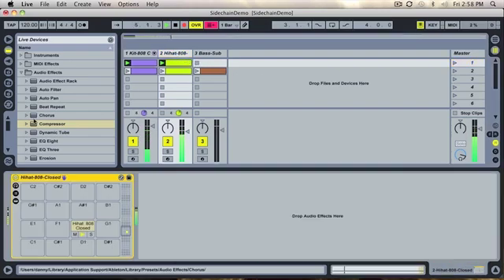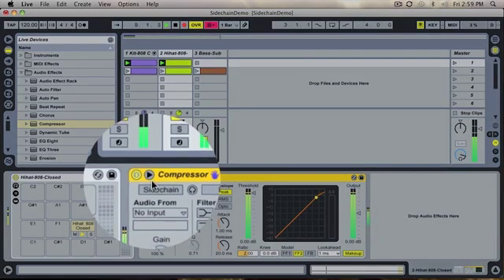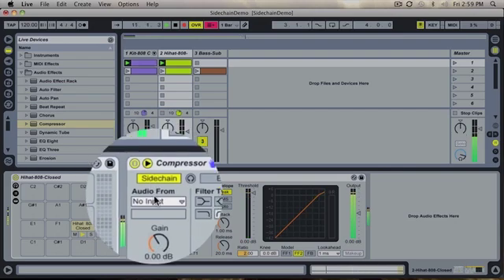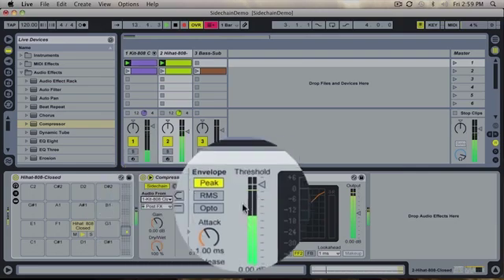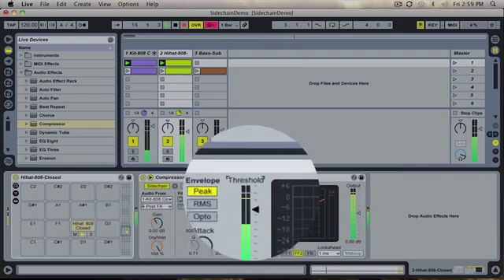Now I'm going to place a compressor on the hi-hat channel. Open up the sidechain toggle, turn on the sidechain, and choose what channel I will be using as my sidechain source. In this case it will be the kick drum channel. Then I begin to turn the threshold down until I get the desired sidechain effect I'm looking for.